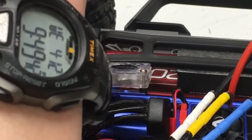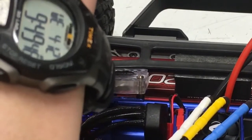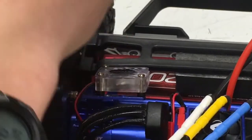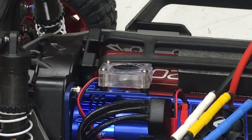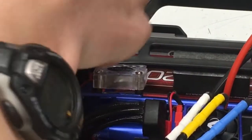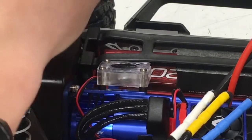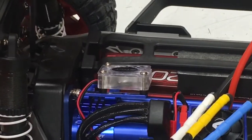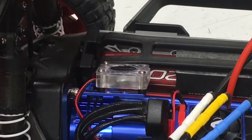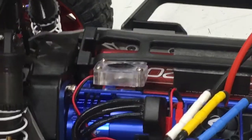Do yourself a favor and get some Loctite Blue, and you'll be set. This thing has fallen, so I'm just going to use this hex driver and hex wrench to get started, and then use this hex to finish it off.